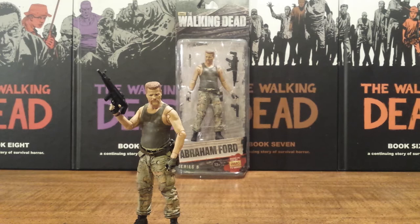Abraham Ford is one of the newer characters in the show, showed up in the latter half of season 4 and is played by Michael Cudlitz, who you've probably seen in a lot of different movies and shows. He was in Band of Brothers a while back and is good at these kind of army type roles.